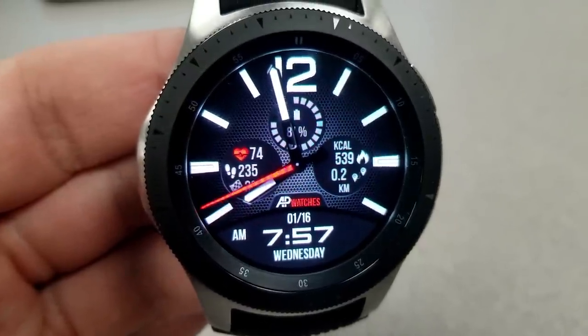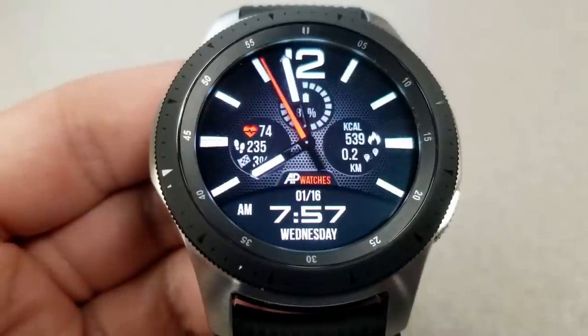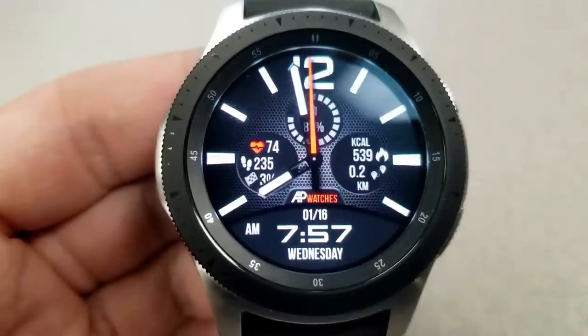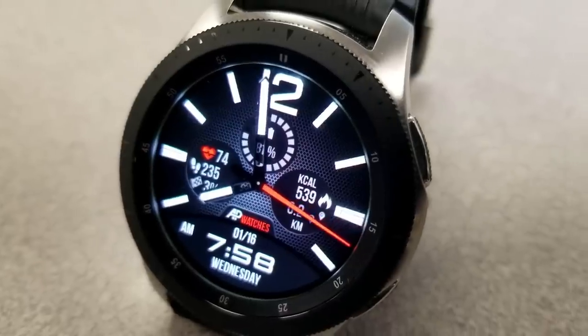Those oversized markers and digits at the top look great on the larger display of the S3 or even the Galaxy Watch. And even though the color theme here is a simple one, because everything is very bold, it not only makes it easy to read but makes for a very stunning and eye-catching design as well.